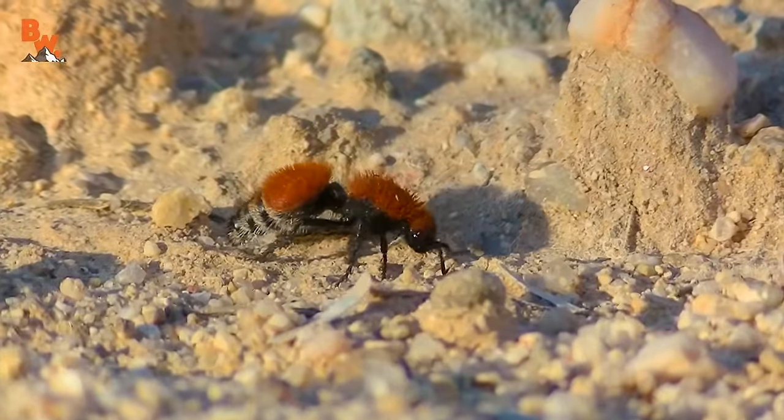The velvet ant, which is actually a species of ground wasp — misleading, right? So that's a common name that a lot of people give this animal, but it's actually a solitary wingless wasp. At least the females are wingless. The males actually have wings and cannot sting. The female velvet ants, or solitary wasps, have one of the longest stingers in the insect kingdom. There are like 3,000 different species worldwide, and you can see from a male photo that they actually have wings and are a little smaller than the females.